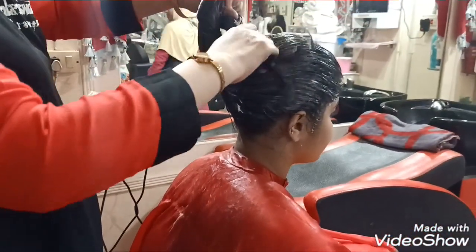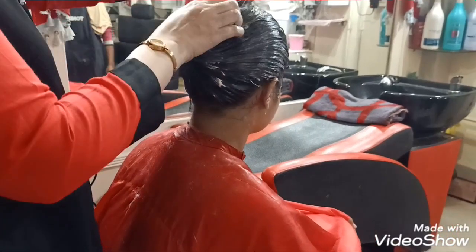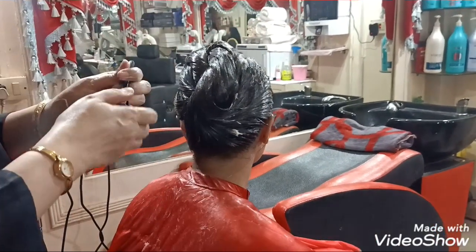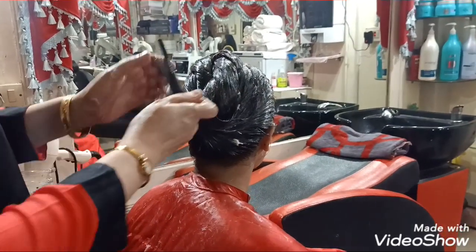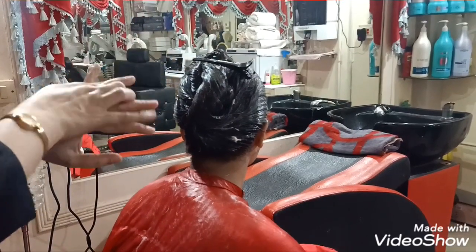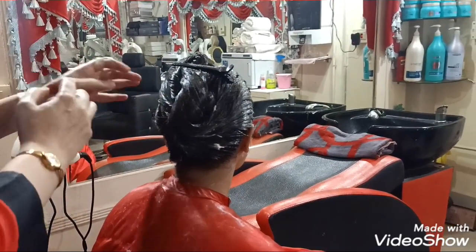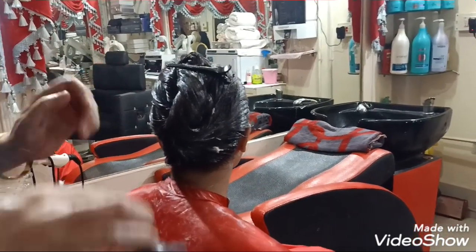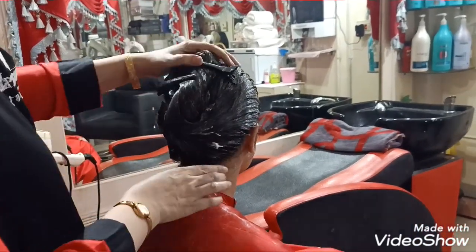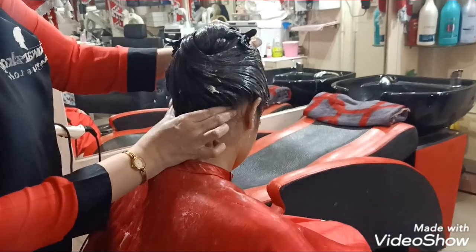I have completed her head massage. Now we will do her back massage. First I will secure her hair with the help of a clip. We have already put the cream on, so now we will proceed to massage her back.